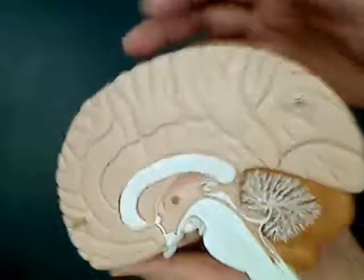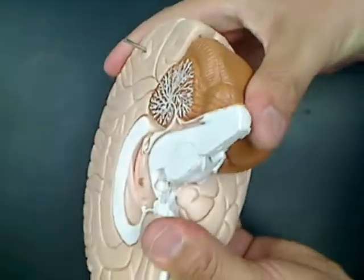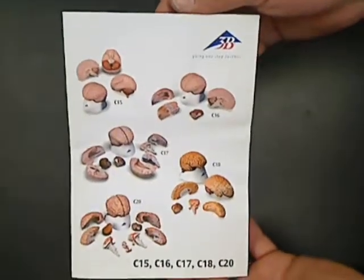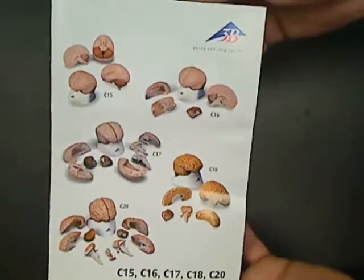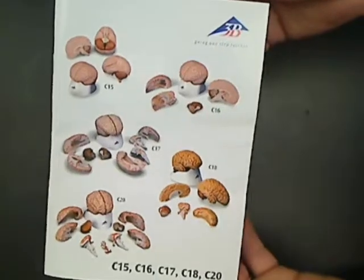The brain is about life-size. It's made of a flexible rubber material. It comes with a booklet that is included with all of the 3D brain models in this series, which has call-outs for all of the brain models in 8 languages.